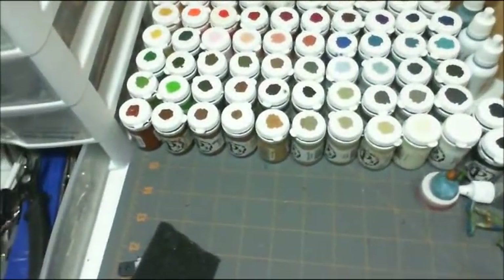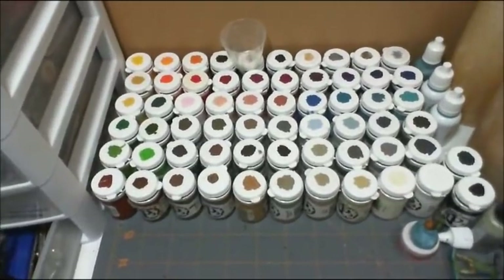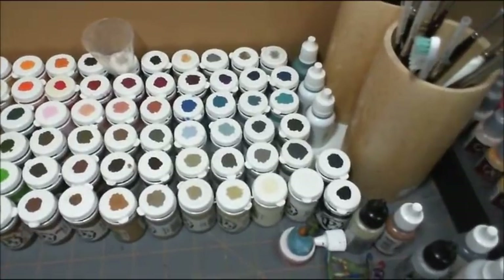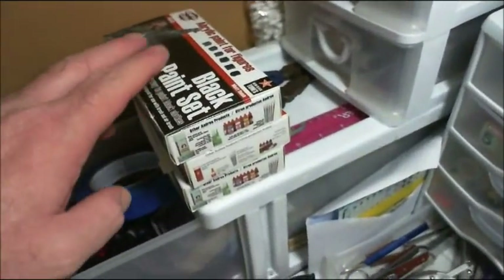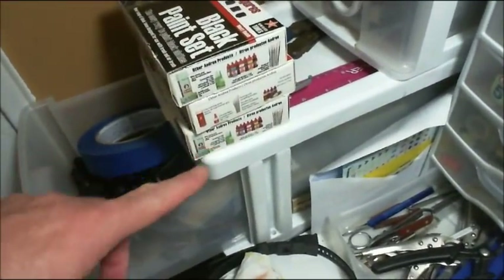This is my collection of P3 paints from Privateer Press — excellent, excellent paints. Love them. Yeah, I don't have them all because I'm missing a few of the inks, but I do have all the paint itself. My collection of Andrea paints — we've got the black set, flesh set, and white set.